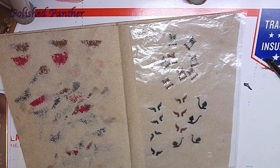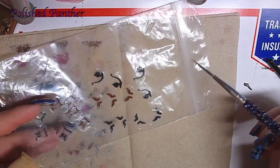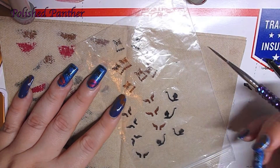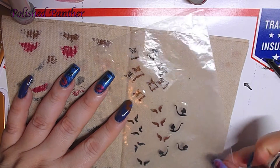Let me know what you guys did. I've got some leftover decals here that I'll probably use in another mani. And I've got some black and brown Grumpy Cats.